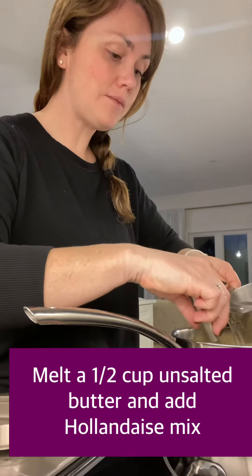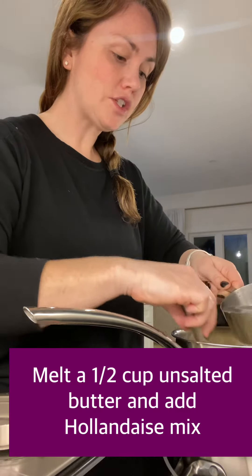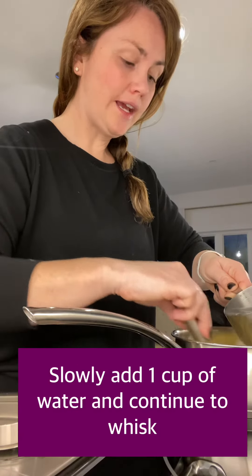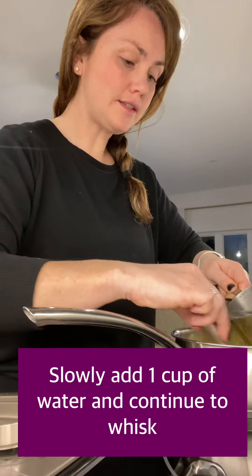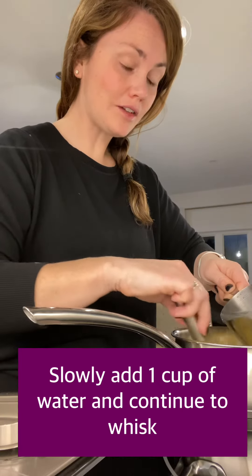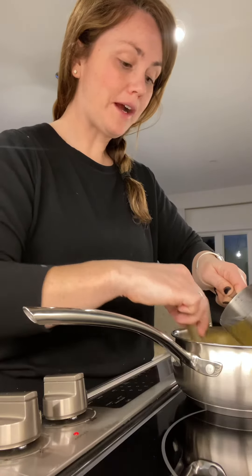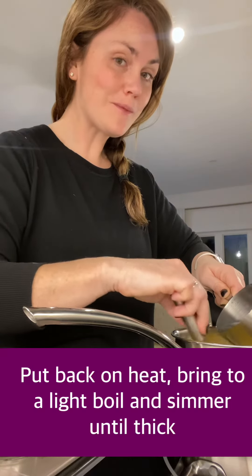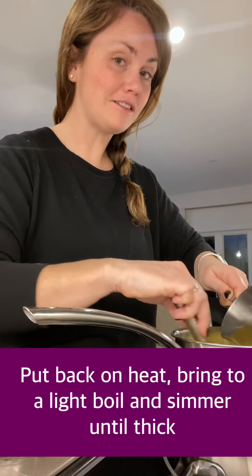I've just melted the half cup of butter from the sauce mix, and now as I'm whisking I'm gonna slowly add one cup of water. After I've whisked it all together with my cute little mini whisk, we're gonna put it back on the heat, bring it to a boil, and then simmer it for a few minutes to get that perfect hollandaise sauce.